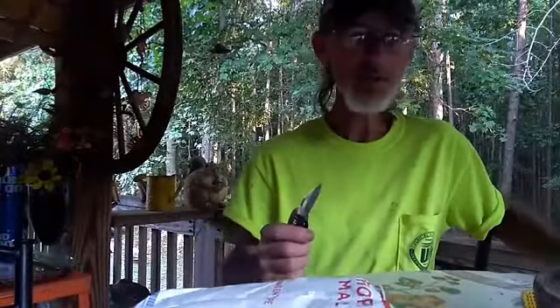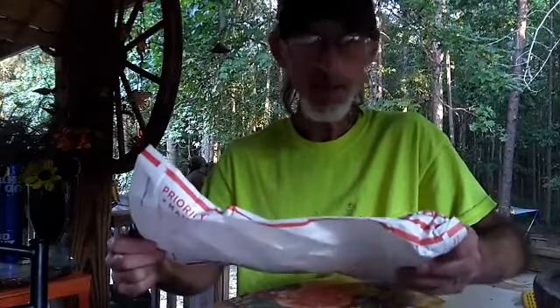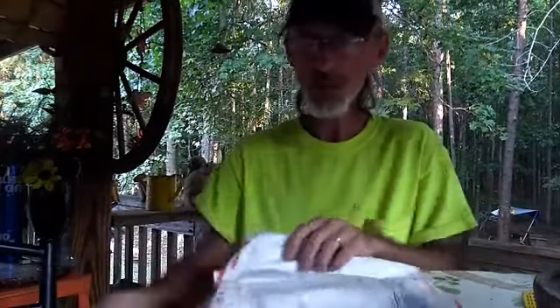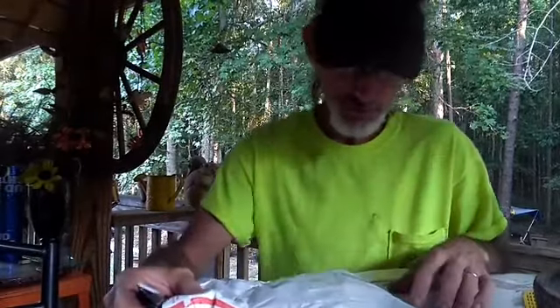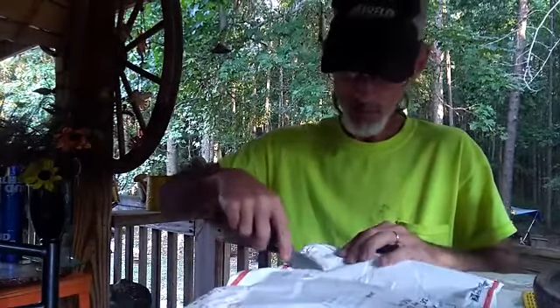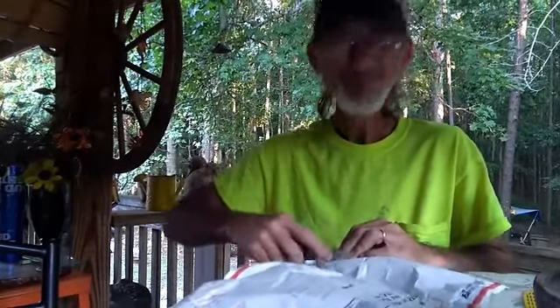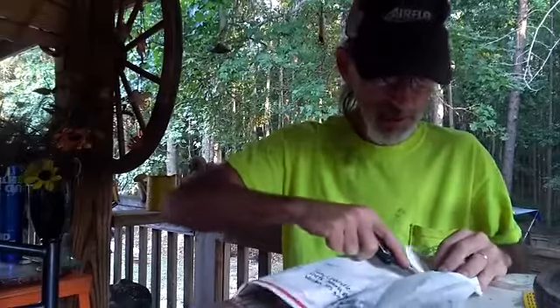All right, got another package in the mail today. This came from nobody — oh, here we go. Horsman Hills! Horsman Hills, yes sir, indeed. One of my fan favorites in the Army Man Wars, anyway. That's a no diggity, no doubt.